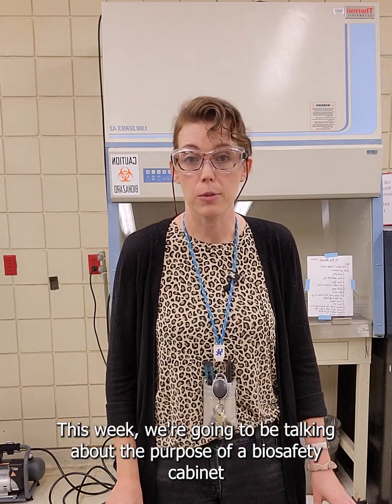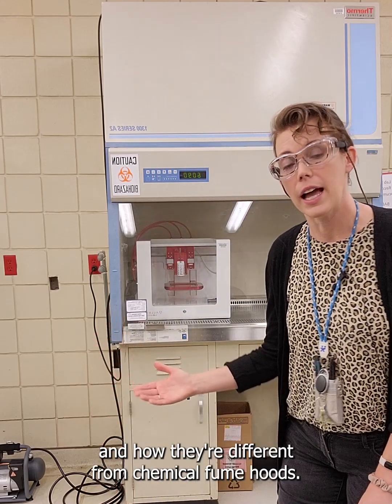Hi, welcome back to Lab Lab. This week we're going to be talking about the purpose of a biosafety cabinet and how they're different from chemical fume hoods.